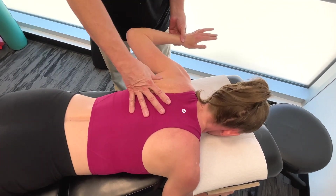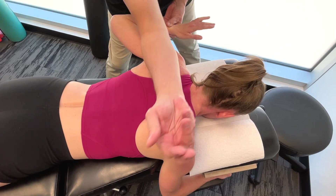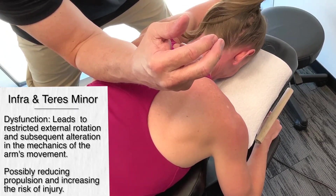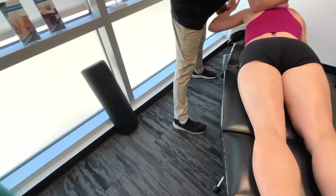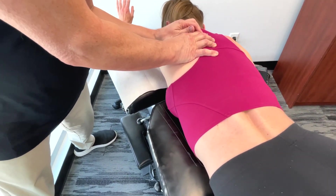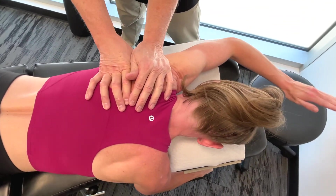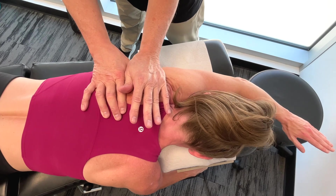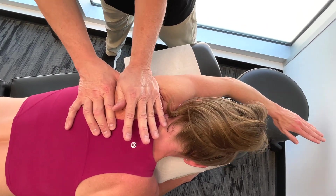Now going on to the infraspinatus and the teres minor. These are primarily involved in externally rotating the shoulder. When it comes to freestyle swimming and scapular stabilization, this is essential during the catch phase — basically it helps to position the arm for maximum propulsion.